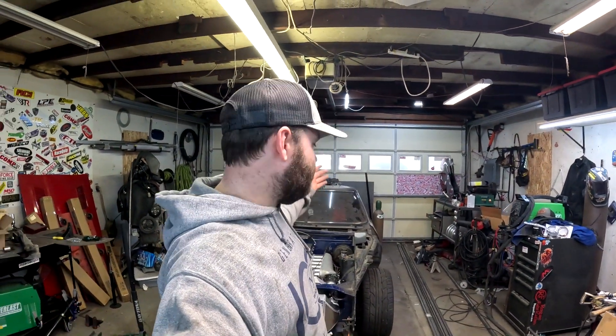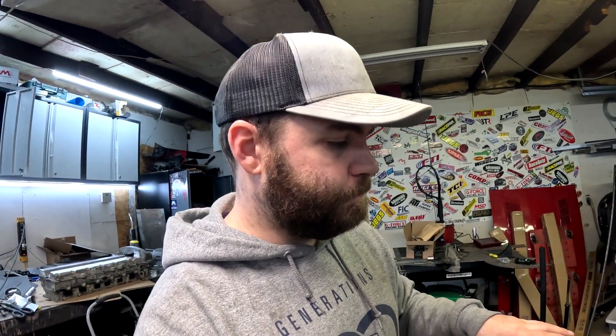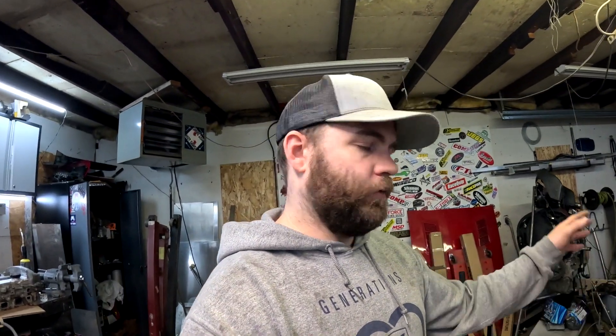What's going on everyone, welcome back to the Red Hot channel and part four of the Vortec 4200 swapped 240Z that I would like to call the Bamboo Bomber. Let's talk about what I have been doing to this thing - I want to go through what I've got on the car and I'll put links to everything I bought in the description so you guys can do the exact same thing.